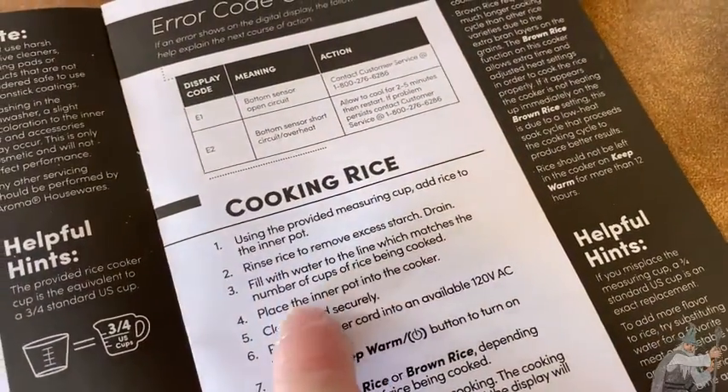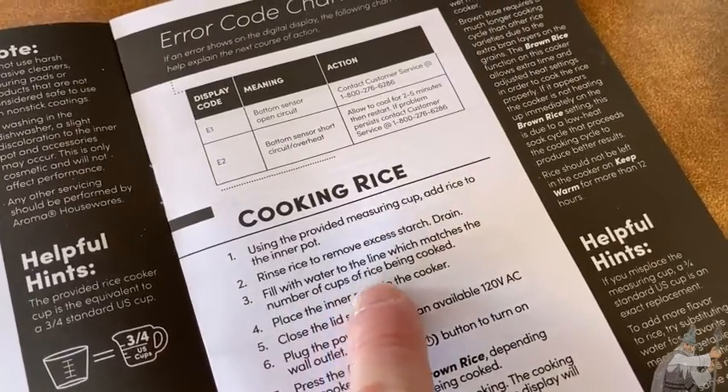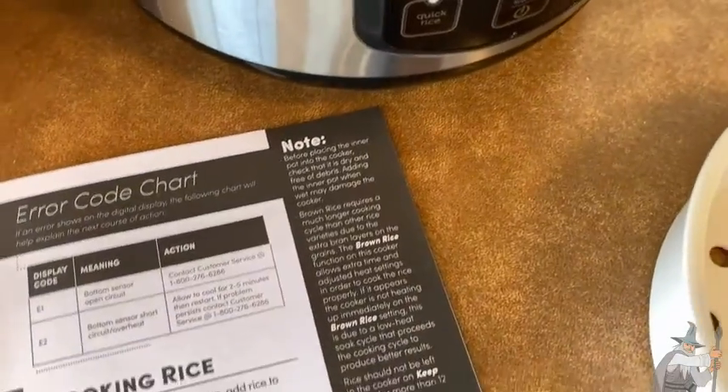Rinse the rice to remove excess starch, then fill with water to the line that matches the number of cups of rice being cooked. Inside the pot it says one, two, three, four — so if you use one cup, fill it to the line that says one; two cups, fill it to two. The machine basically tells you how much water to add, which makes it really simple.